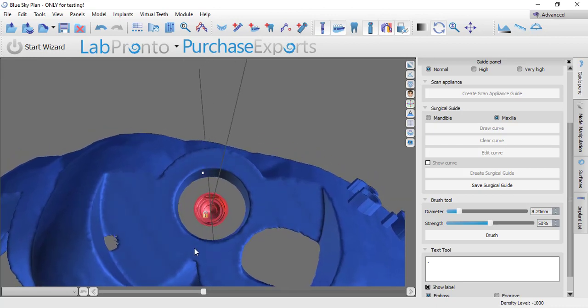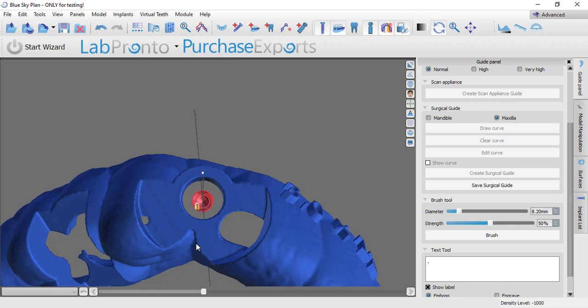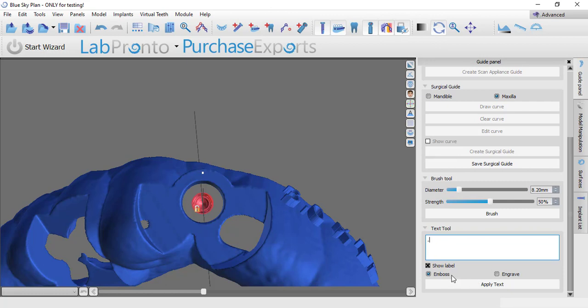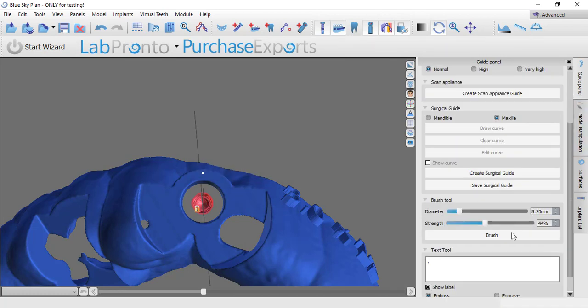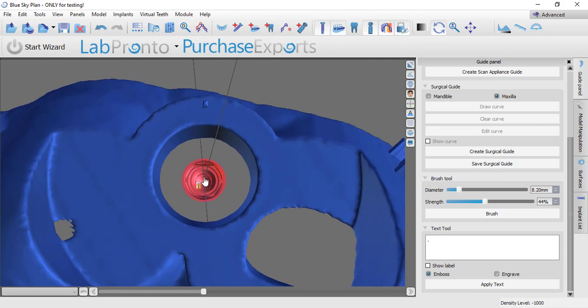I'm going to use just a period — type in a period using the text embossing tool. I'm going to orient it looking straight down the implant. The more you zoom out, the bigger the object, and we probably want it right in there. If I can rotate the implant in and guarantee the flat indicator of the driver is lined up to this little dot I've created, we should be good. I'll go ahead and emboss that into my surgical guide — let's select the right model, choose the guide with windows, and emboss it.